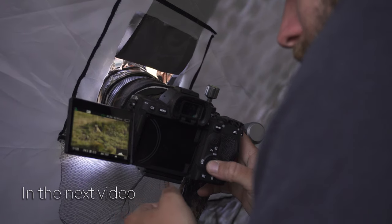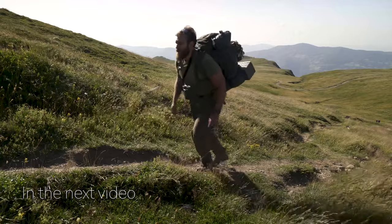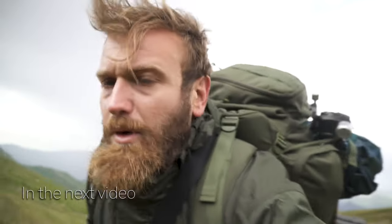A nice marmot family in front of me — this is a fantastic morning. There is a storm, I have to go away.